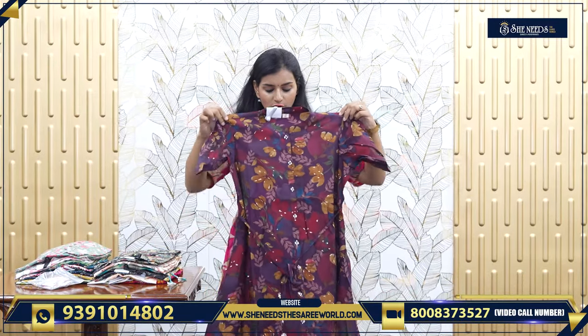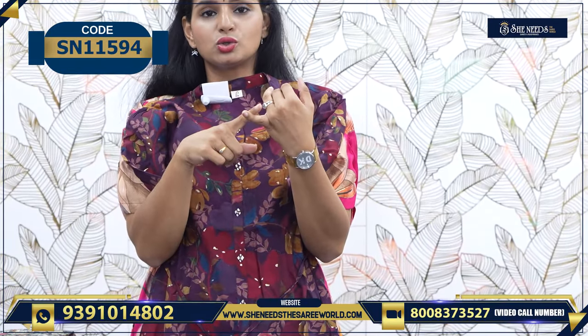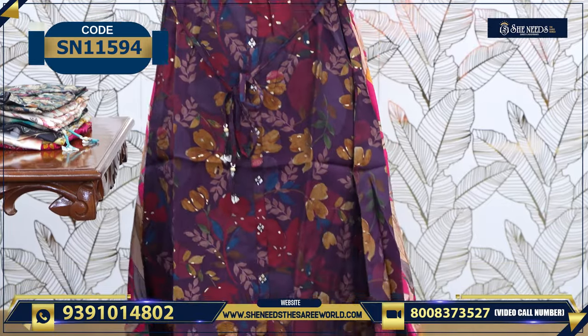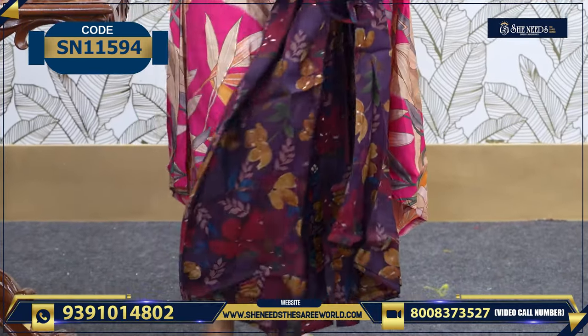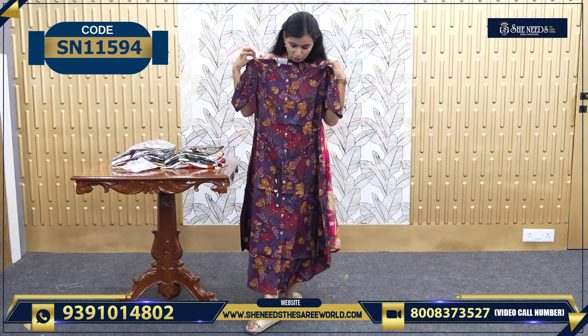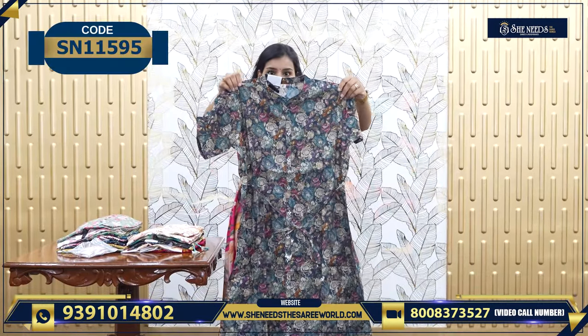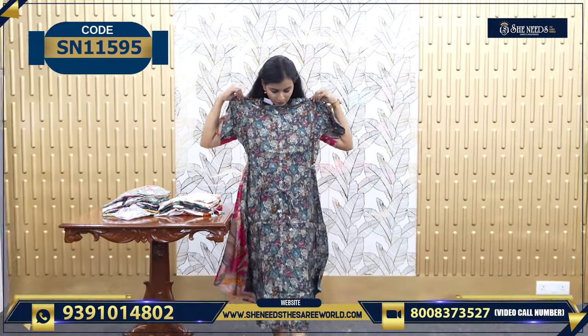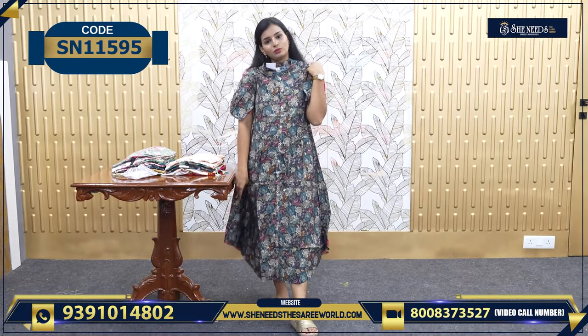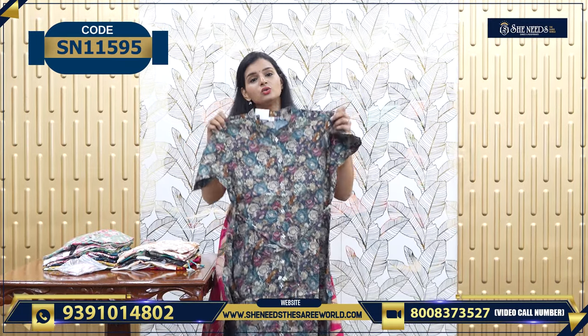This is another nice frock model. In the frock model there are floral prints — you can choose floral prints, you can choose some colors and prints. This is a floral print, worth 840. This is a bond actually — very beautiful.